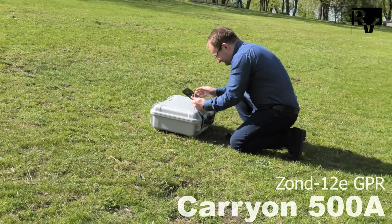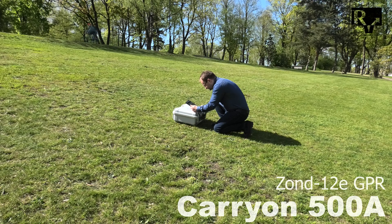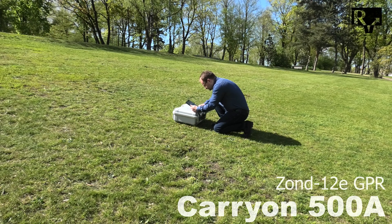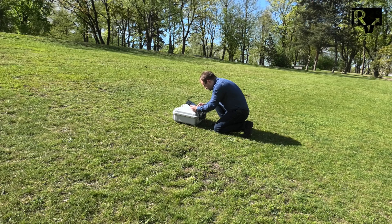Turn on your computer with Prism Software installed. When the GPR is ready, its Wi-Fi network will appear. Connect to the GPR's Wi-Fi network. After that, start Prism Software and enter acquisition mode, then set up the GPR according to your tasks.